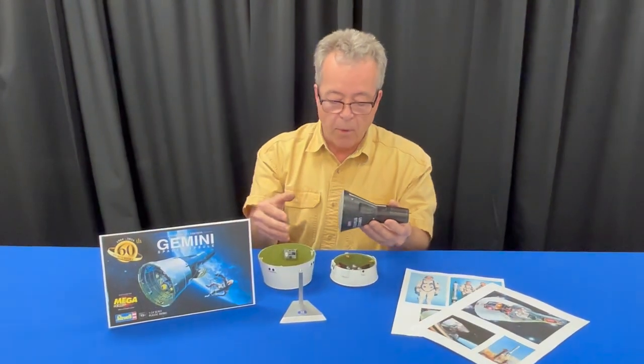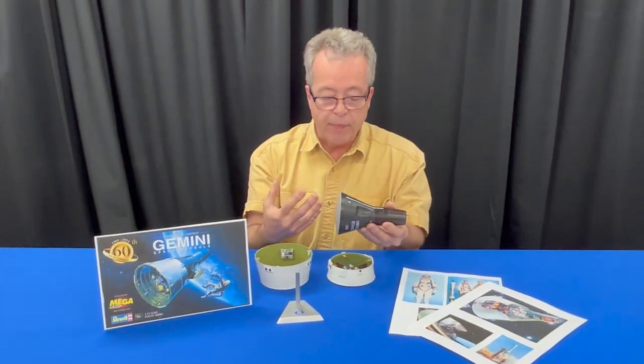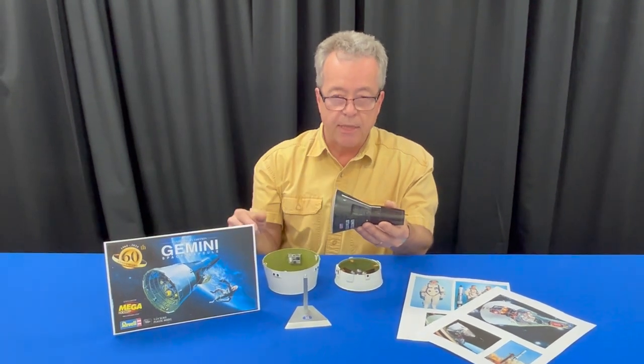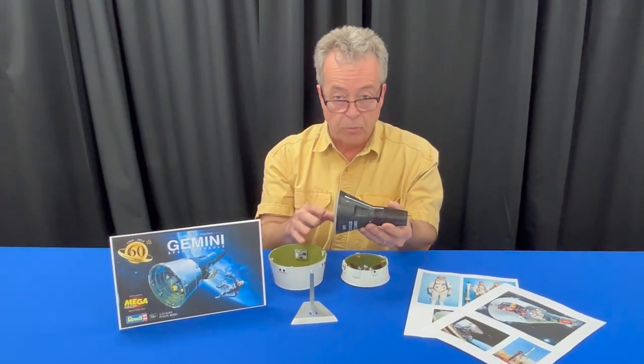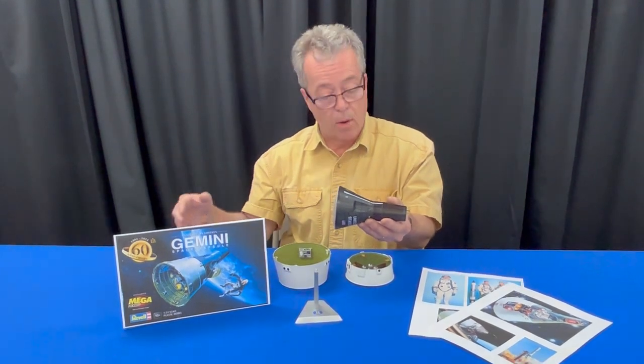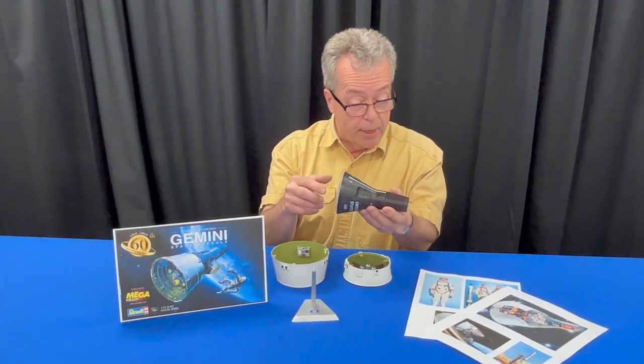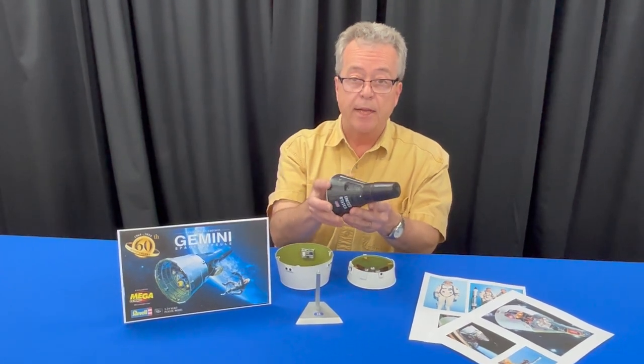It's a great learning model. People that want to know about spacecraft and how they work, this is a great way to do it. This is the 60th Anniversary Edition of the Gemini Space Capsule by Megahobby.com in cooperation with Revell. It should be in real soon in June — we're anticipating delivery, so check it out and get yours now.